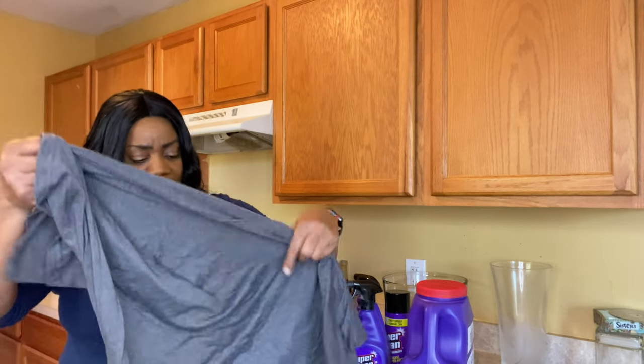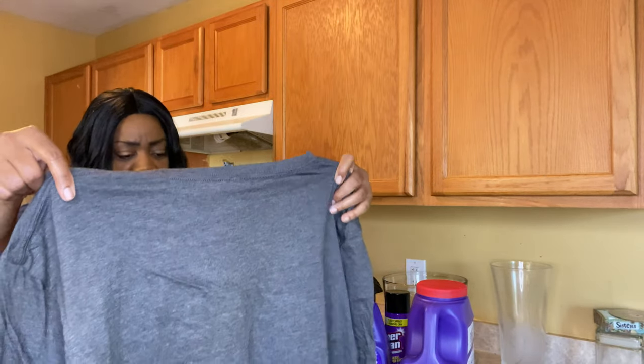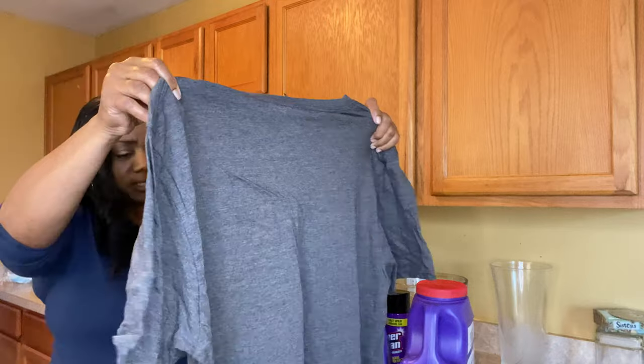So I have a nice shirt — let me show you. It says 'Super Clean Tough Task Cleaner Degreaser' and it's very soft.